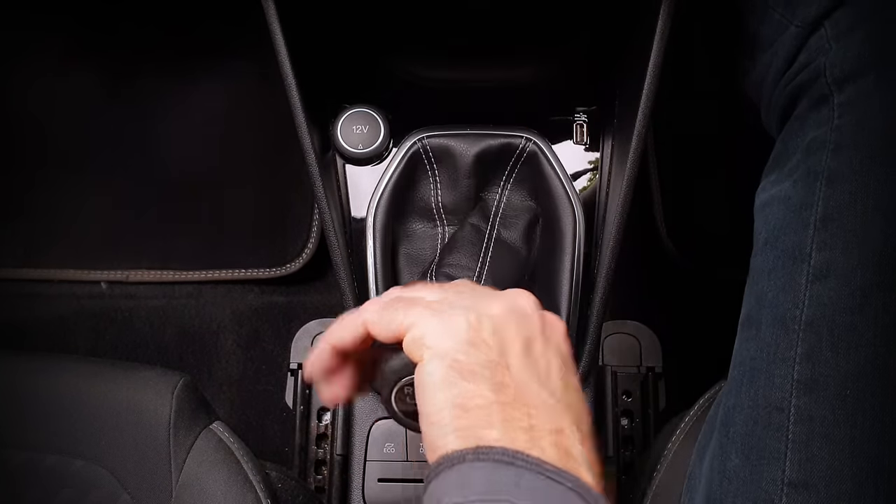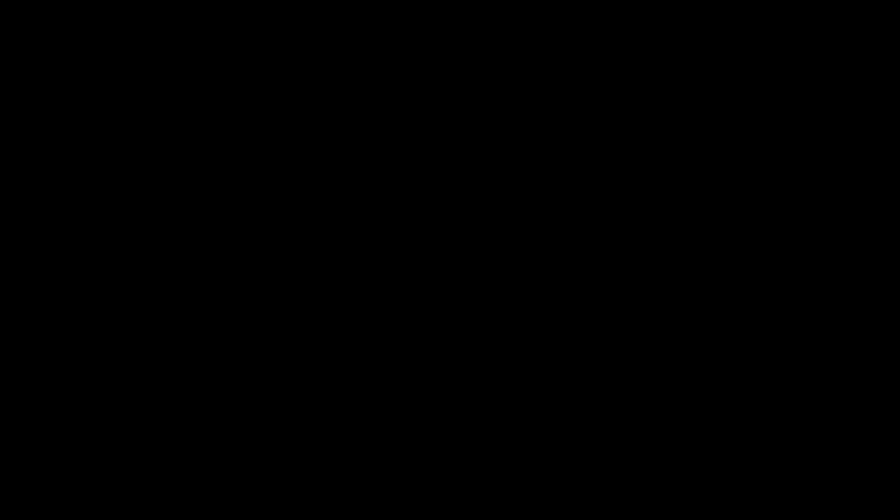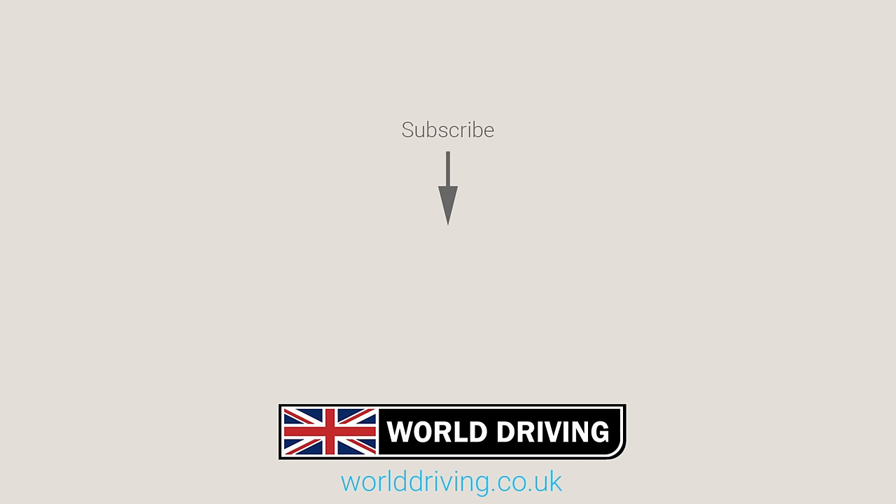Well that's the end of the video. Thanks a lot for watching. If it helped then please press the thumbs up button and subscribe for more videos like this one. As always, take care on the road and bye for now.